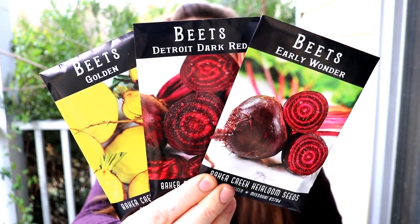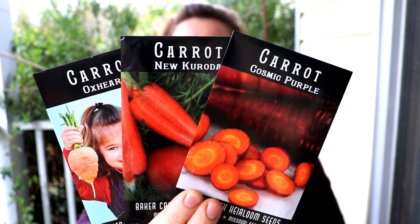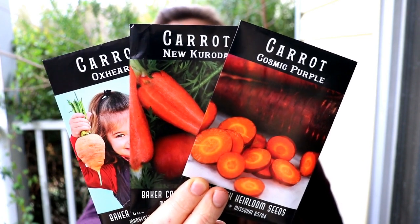In one bed we'll be doing a whole lot of beets — I chose three varieties: the Early Wonder beets, Detroit Dark Red beets, and Golden beets. In another one of those raised beds we will be doing some carrots — I've chosen the Cosmic Purple carrots, the Crota carrots, and the Oxheart carrots.